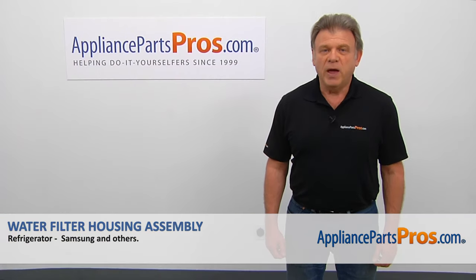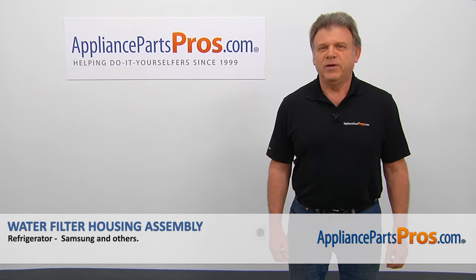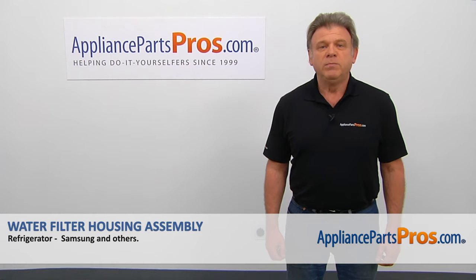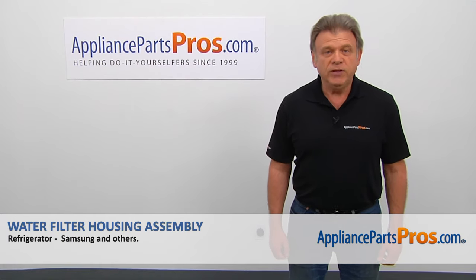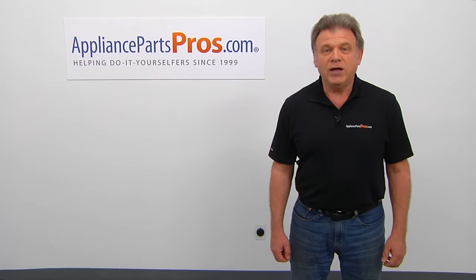Thank you for being a part of another successful repair brought to you by appliancepartspros.com. For any of your future appliance repair projects, please check out our other videos available on our site, on Facebook, on YouTube, and on Instagram.